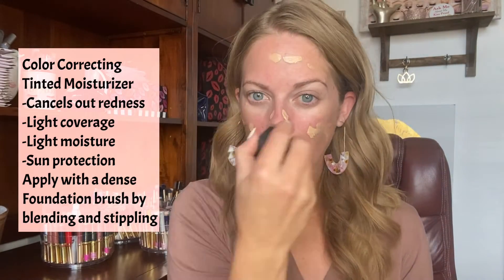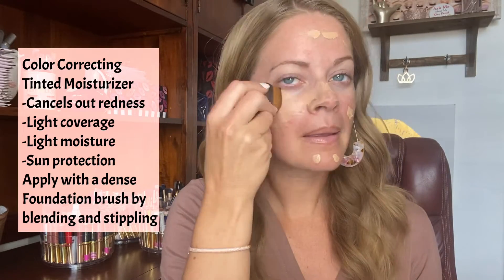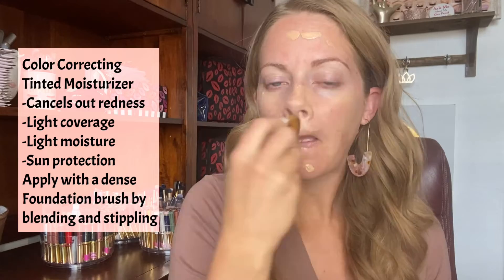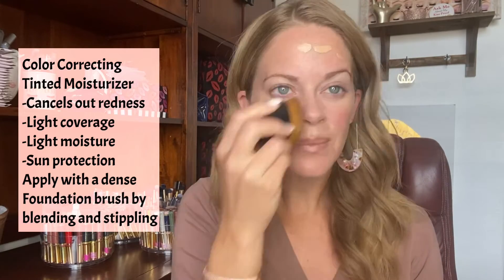Use about a pump of CCTM and distribute across your face. Use a dense blending foundation brush like a kabuki brush. Apply your foundation in a blending and stippling motion — I like to end with a stippling motion for a flawless finish.